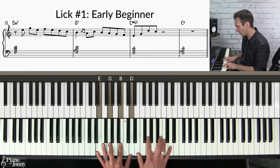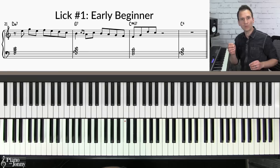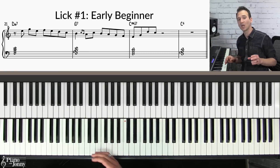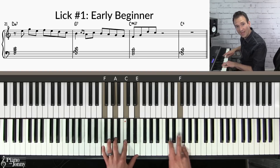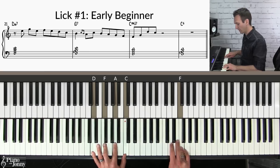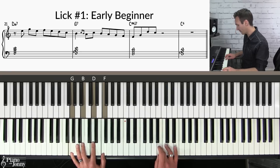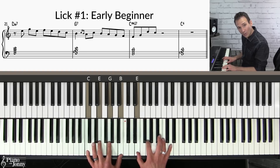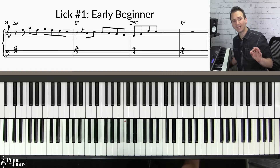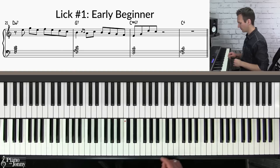We're just skipping chord tones: E, G — those belong to the chord — then D, C. It's very important when using this technique that you try to land on chord tones on your primary beats. On the D minor seven chord we're on the F; on the G7 chord we're hitting the third of the chord; and on the C chord we're landing on the E. Here it is with the backing track at a slow tempo.